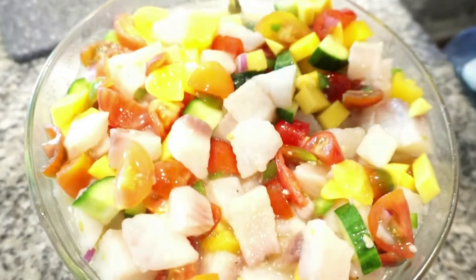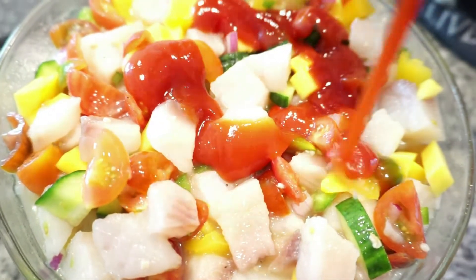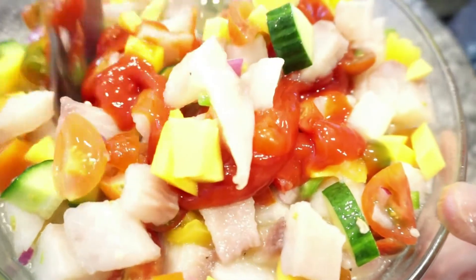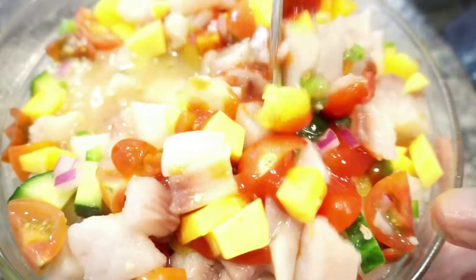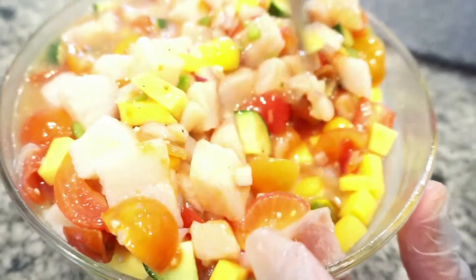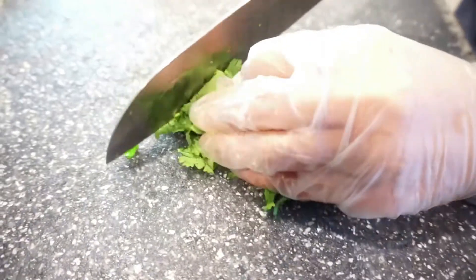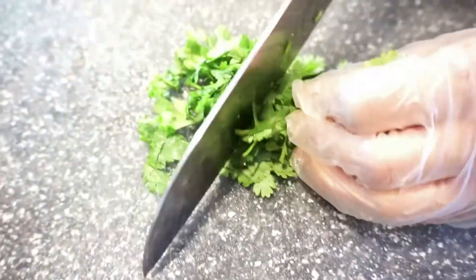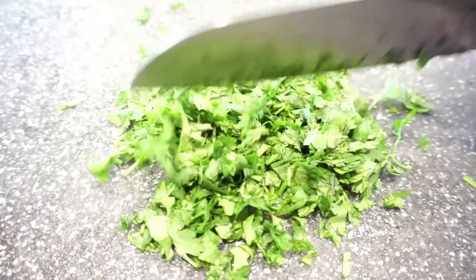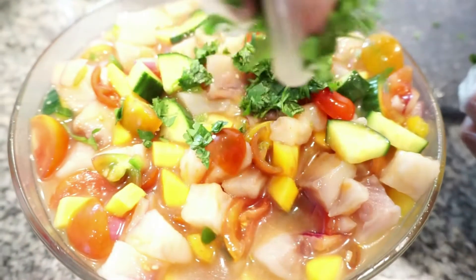And you already know what time it is — it is time to add some Heinz ketchup. Honestly, after I put this amount I did add more. I just love the sweetness and the tomato flavor in my ceviche. Then just chopping up some cilantro and adding that in.